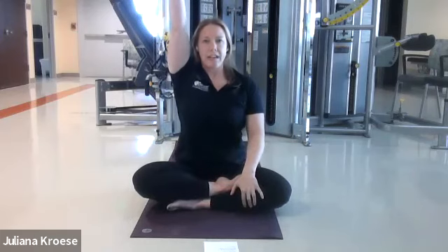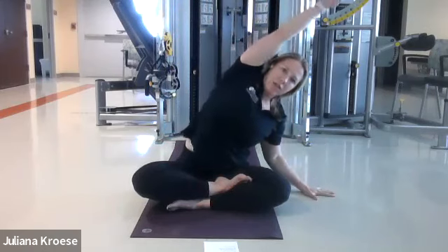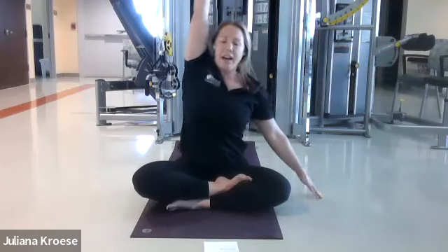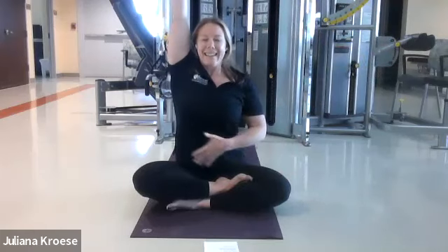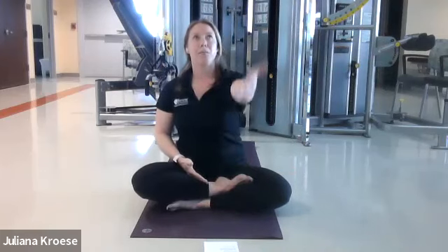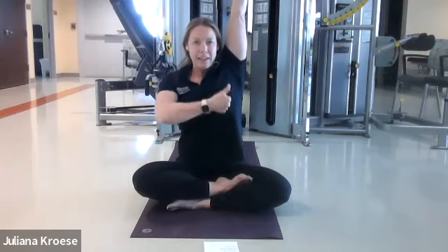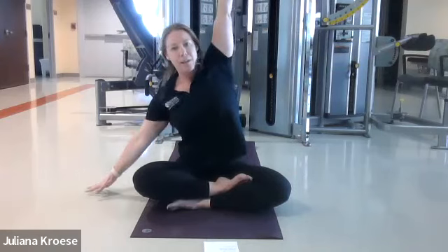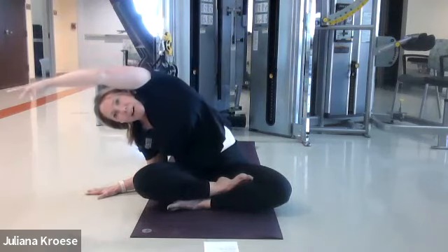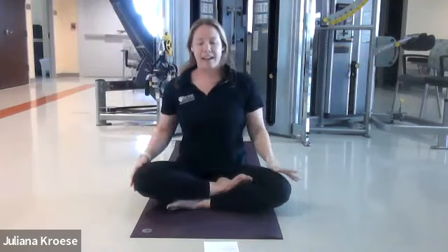Right arm goes up — reach as high as you can go again. Now bring the left hand down and reach over for a big side bend. Inhale back up. Stay as long as you can and then exhale the arm down. Left arm goes to reach as high as you can get first, really coming up out of the spine. Bring your right hand down and then reach over, stretching out the side body. Inhale back up and down.